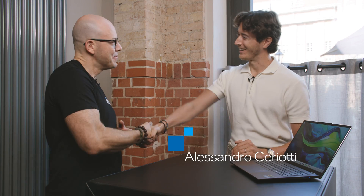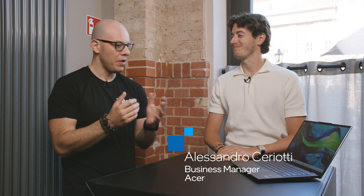Hi, I'm Alejandro Ogius and today we're here in Berlin at the launch event of Intel Core Ultra Series 2. Today with us we have Alessandro. Hey Alessandro, how's it going? Hi Alejandro, nice to meet you. Nice to meet you too. So what do we have here?